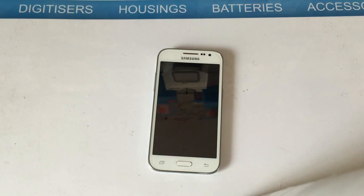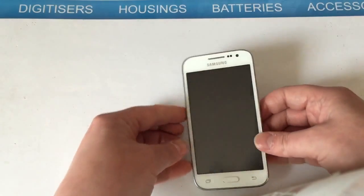Hi everyone, this is a video on how to perform a hard reset on a Samsung Galaxy Core Prime. Please be aware that by doing this you will wipe the phone of all data — and I mean all data, everything will be gone. So just be aware of that.